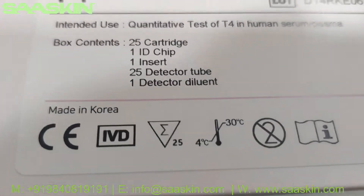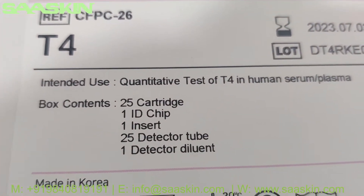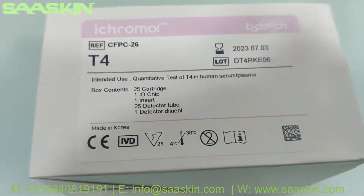Each box contains 25 cartridges, one ID chip, one insert, 25 detector tubes, and one detector dilution buffer.